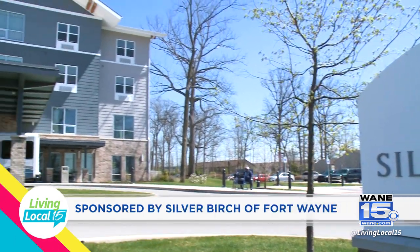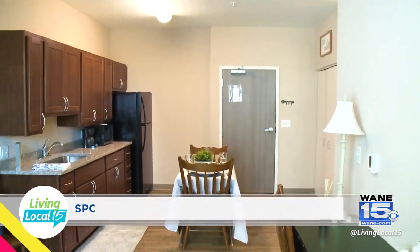This segment sponsored by Silver Birch of Fort Wayne. Silver Birch offers a different kind of assisted living community where everyone can afford a quality of life. Here to share more is Joy Grow, their executive director, and Sandra Logan, their marketing director.